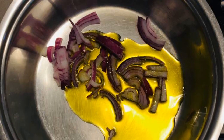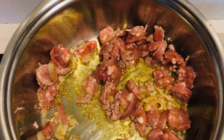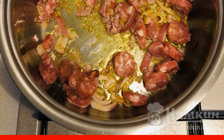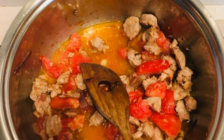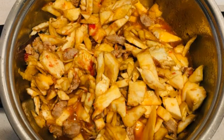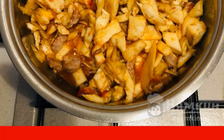Chop the onion and sauté it in olive oil. Remove the shell from the fresh sausage and cut into small pieces. Fry it, then add the tomato after removing the skin. Add the finely chopped eggplant pulp and leave to simmer over moderate heat until tender.